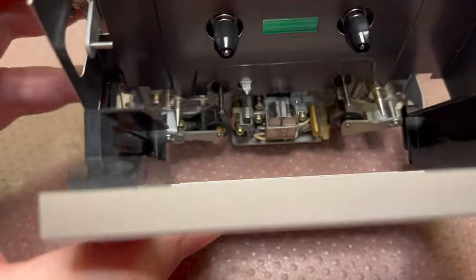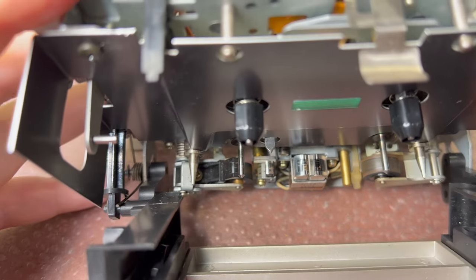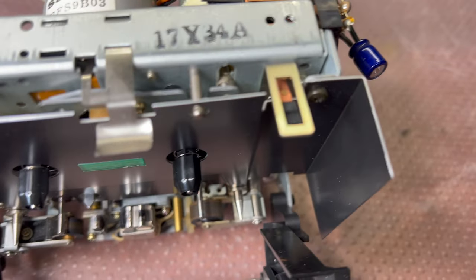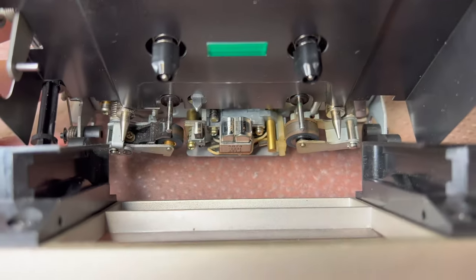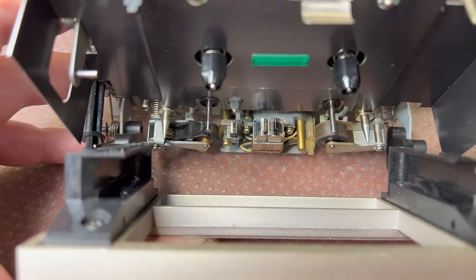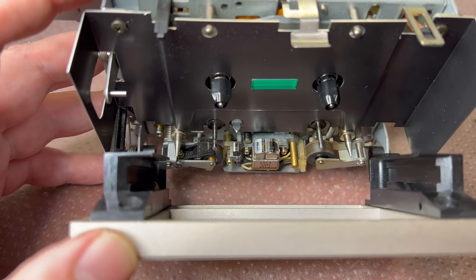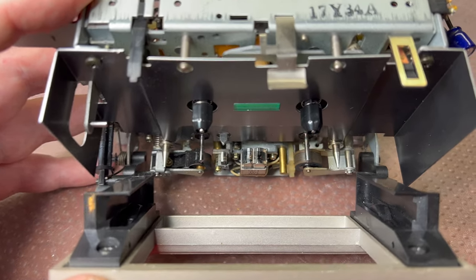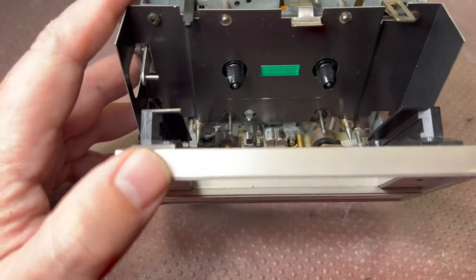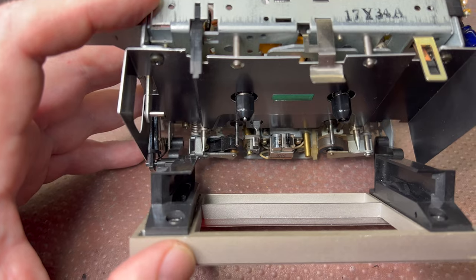Let me check the heads — they're dirty. They show some signs of wear. I'm not sure how much, hopefully not too bad, because this unit came from a US household. These decks are usually used less than Japanese decks, but I have seen US decks worn too, where the gap was open on the head.